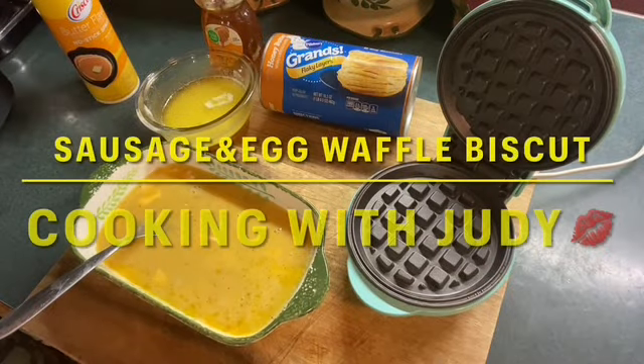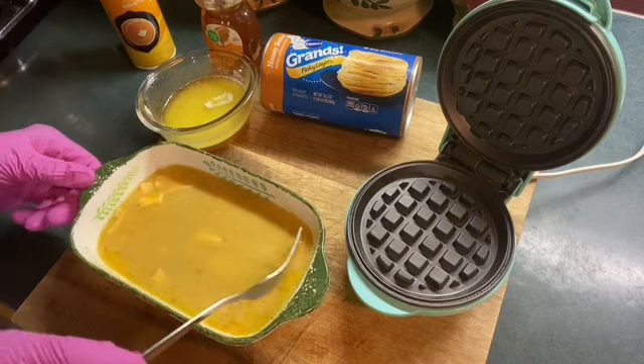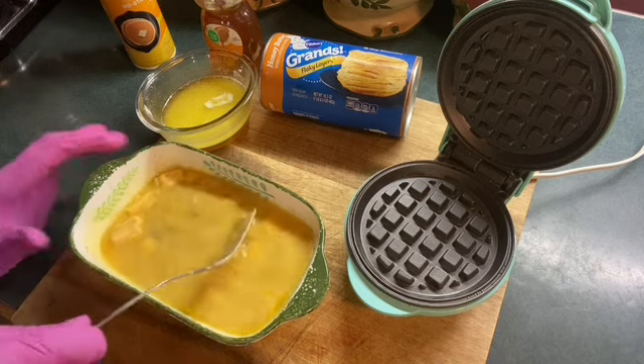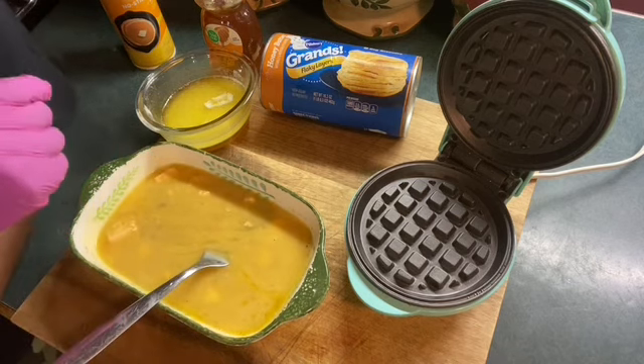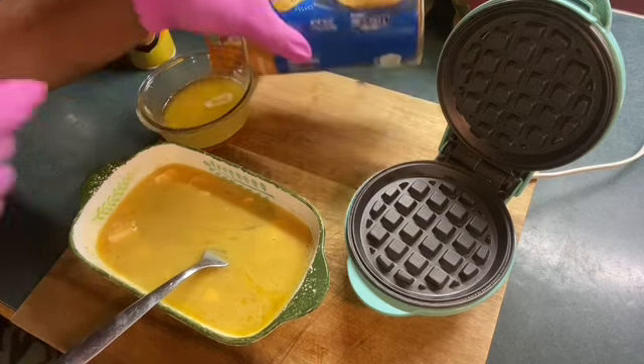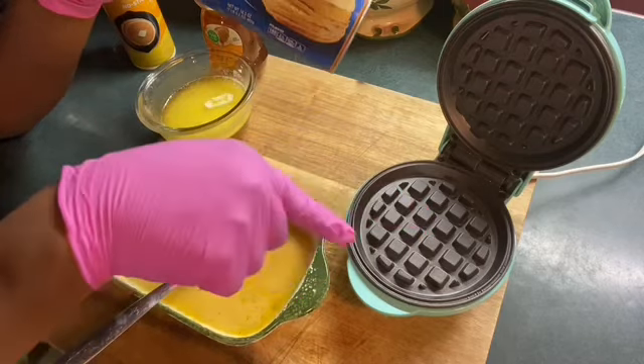Hey, hey, hey. Welcome to Judy's Place. Guys, today I will be cooking egg, sausage, and I'm going to use these grain biscuits to put in the waffle iron.